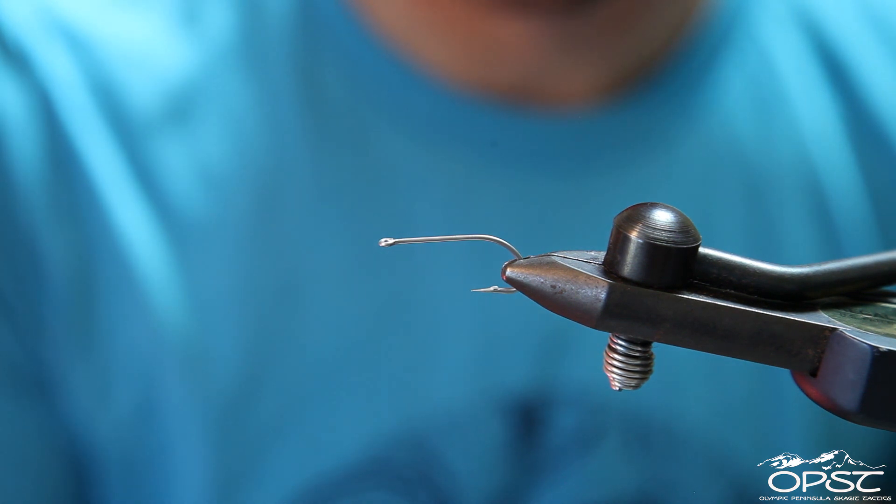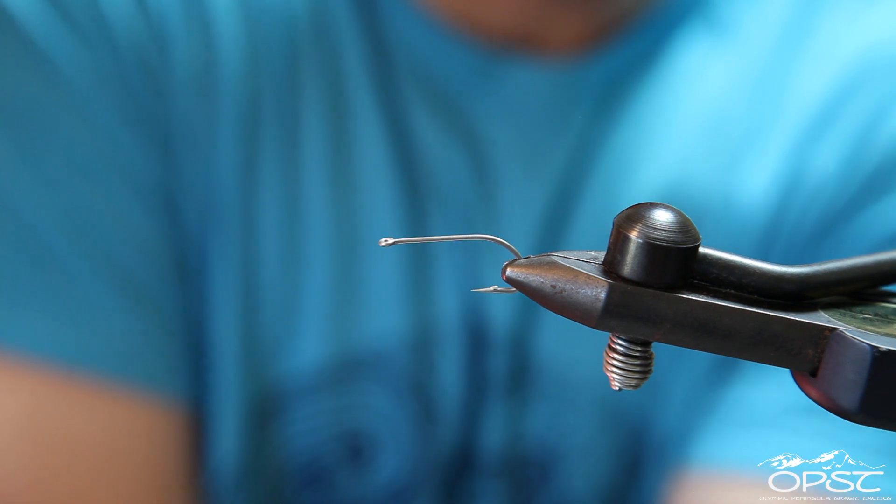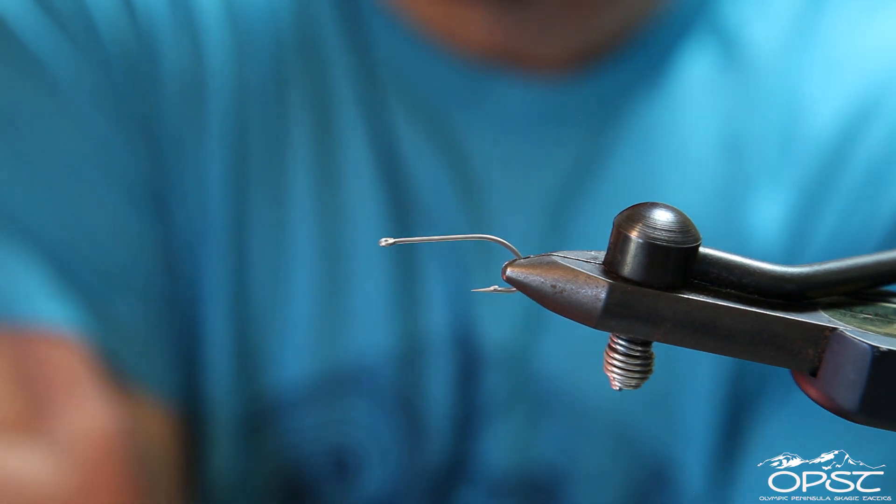First thing I'm going to do is use a size 4 saltwater hook. I've tied these things all the way down to like an inch, inch and a half long, and they work really well, but just to illustrate it, I'm going to tie a standard size 4.